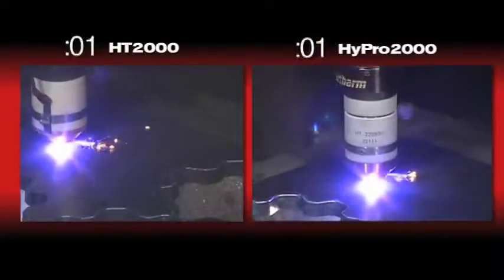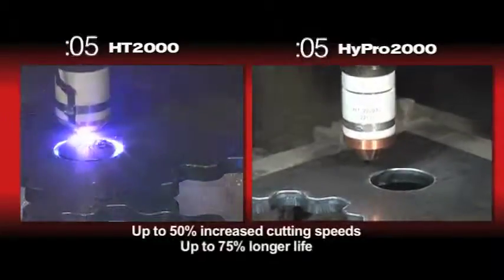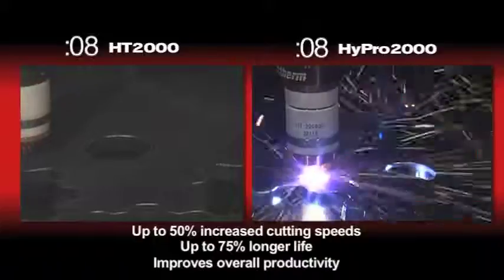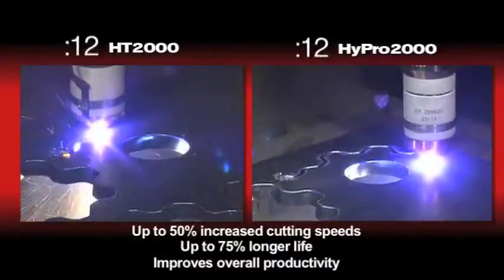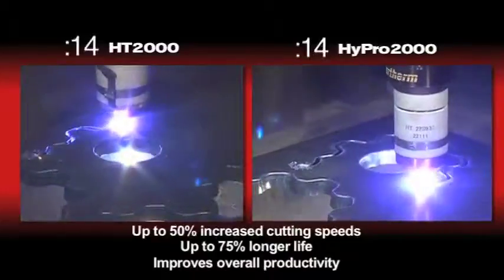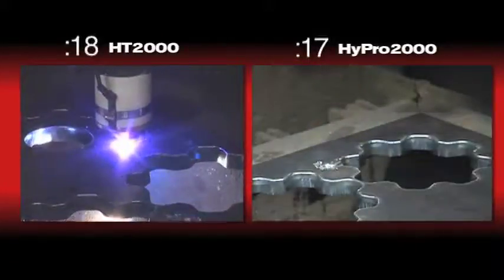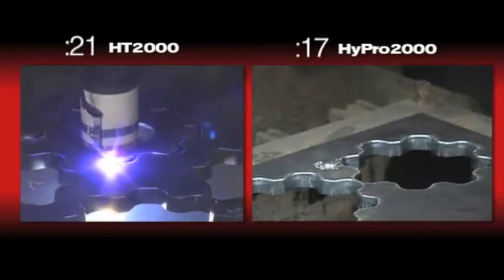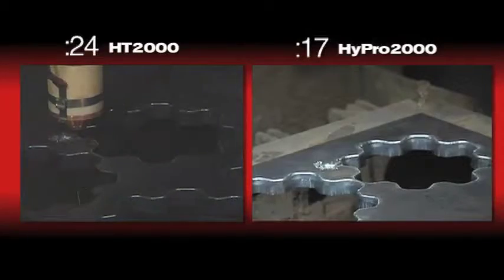The Hyper2000 can deliver up to 50% increased cutting speeds and 75% longer consumable life, improving your overall productivity. Performing the Hyper2000 upgrade is quick and easy. By working with an authorized channel partner and a Hypertherm consumable sales manager, you will realize all of the added benefits of the Hyper2000 upgrade. Thanks for watching.